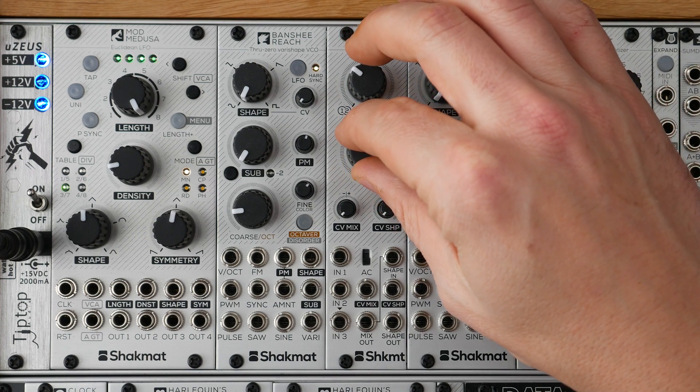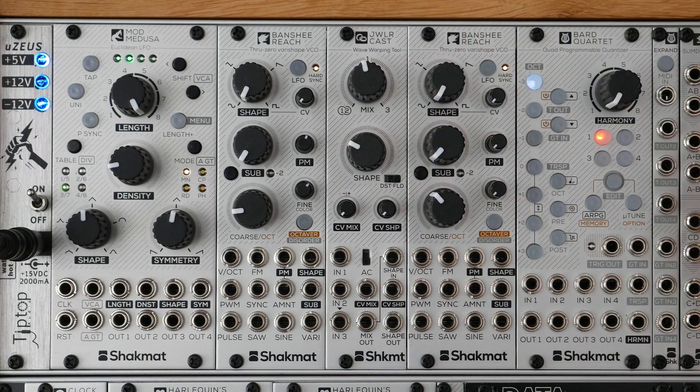It has been designed to be the companion of two VCOs, such as two Banshee Reach for example, but this module can be used to process a lot of different signals, such as external signals or also CV signals.